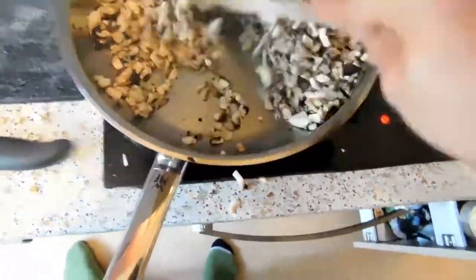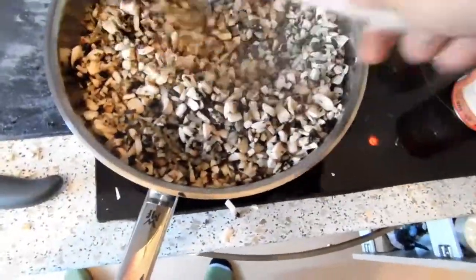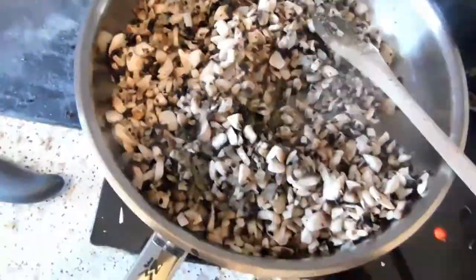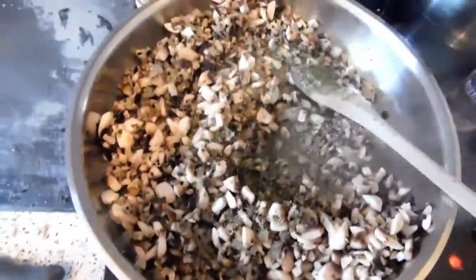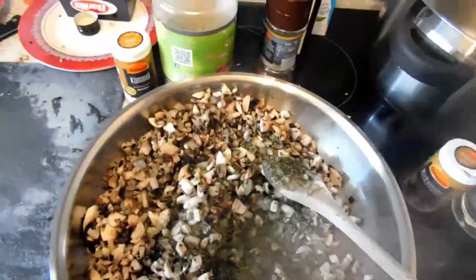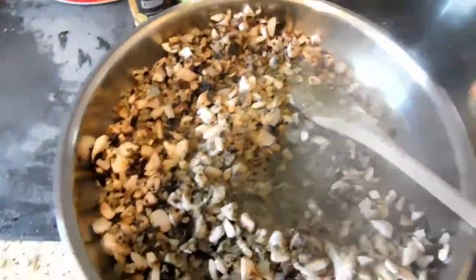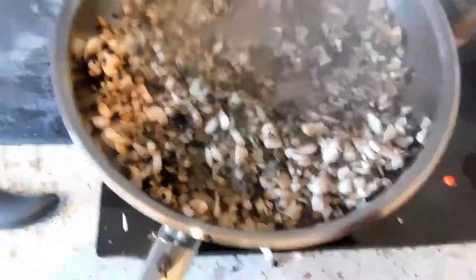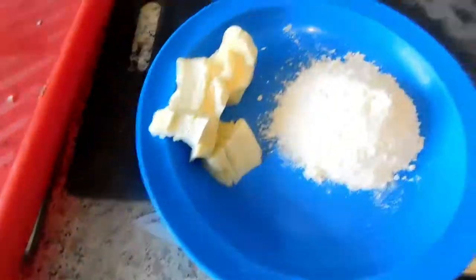So I'm going to put it in the pot. Here we go.